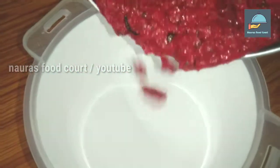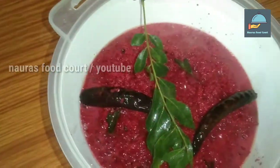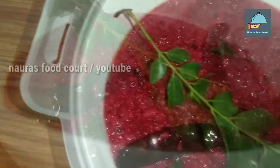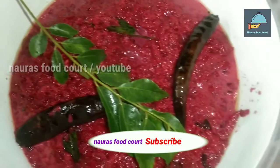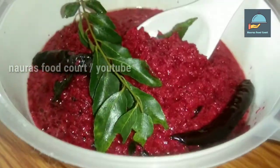Let's try this recipe. Please like, share, and subscribe to the next video. Inshallah, thank you for watching.